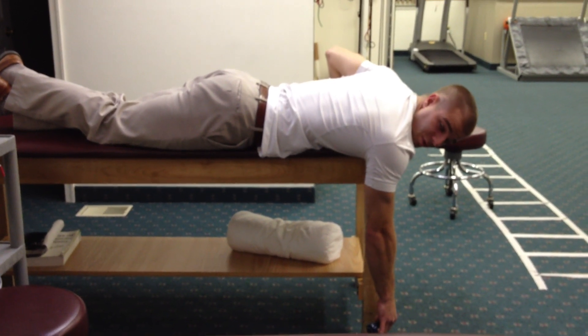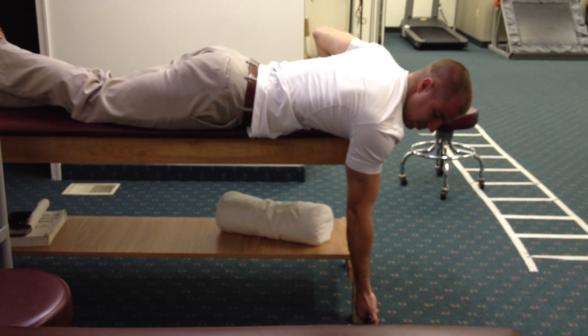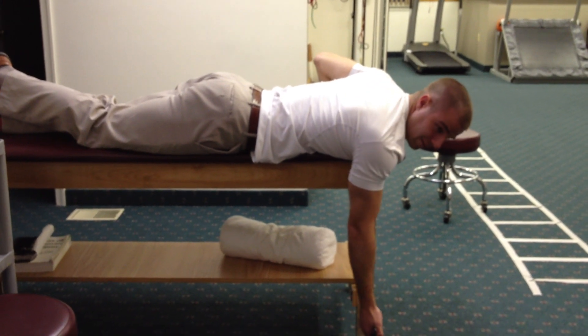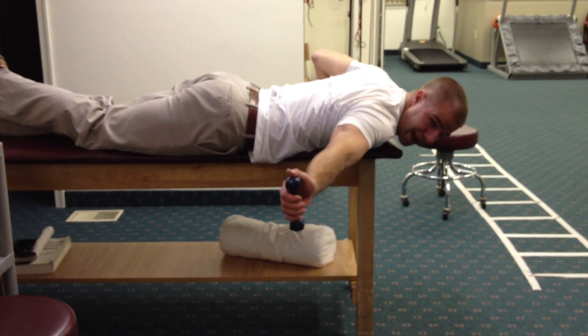And then as your therapist approves, you can actually externally rotate your arm so your thumb is pointing out. Do the same thing — retract the scapula, come up to 45. You want to make sure that you're staying kind of in line with your nose and not towards the back.